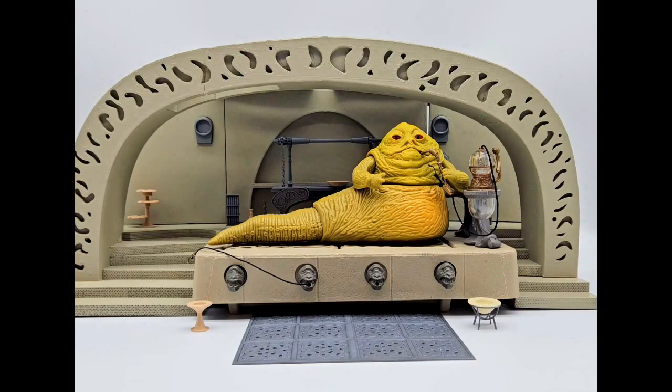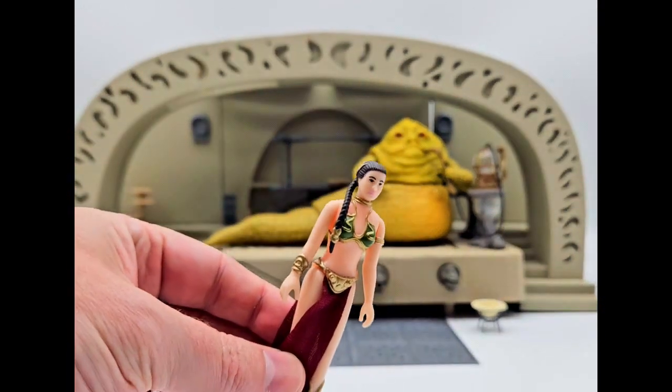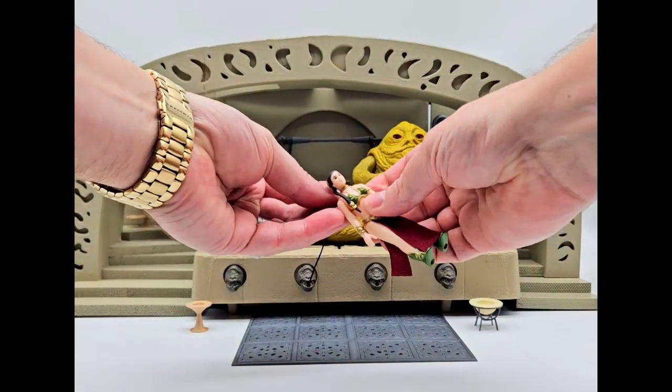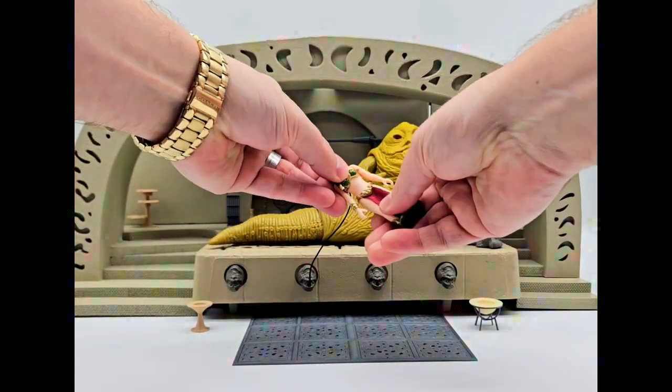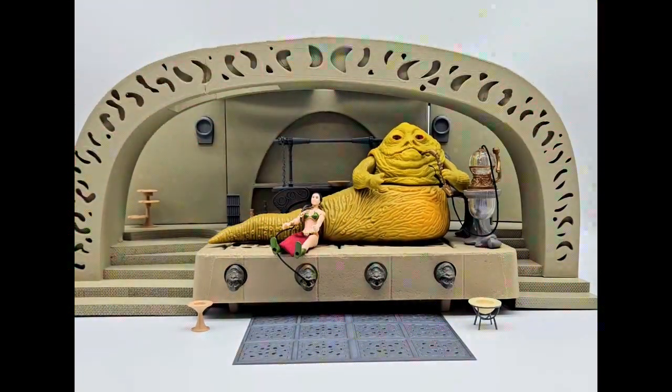And then you got to add some figures to this thing. The first figure that you have to add is this custom Slave Leia — check this out, how cool this is. Put the little ring around her neck. Put it right next to Jabba here. Bam.